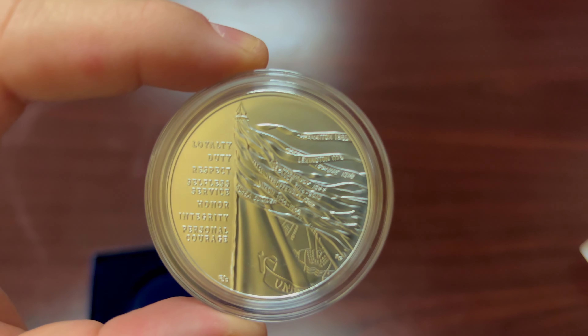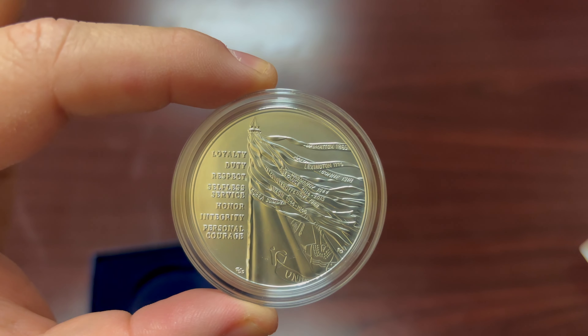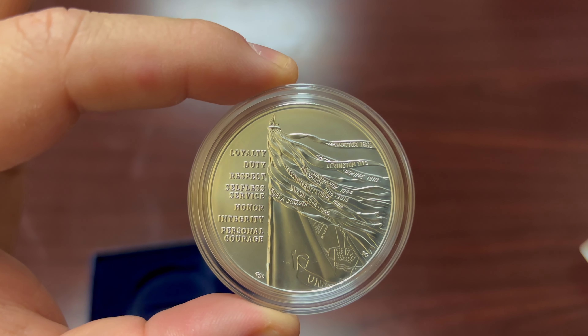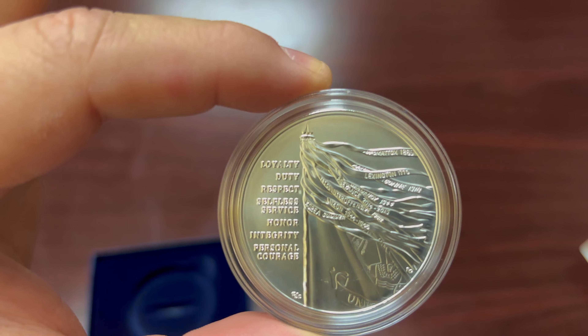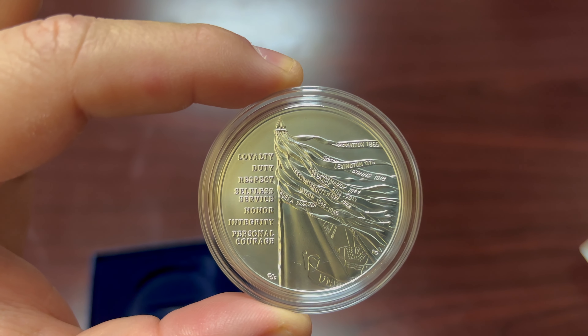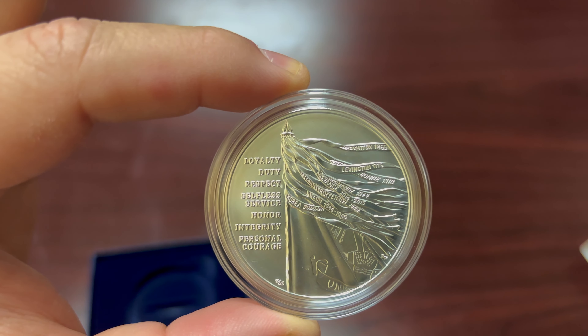Let's see what the back of it looks like. You'll notice there's a flag with the Army values: loyalty, duty, respect, selfless service, honor, integrity, and personal courage.